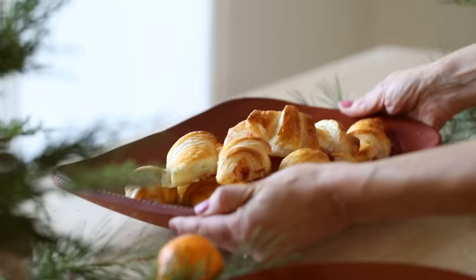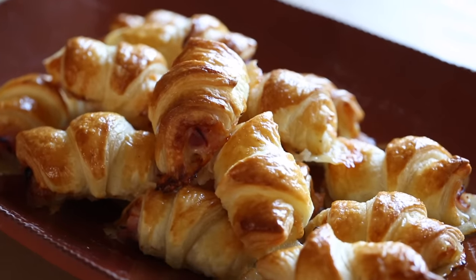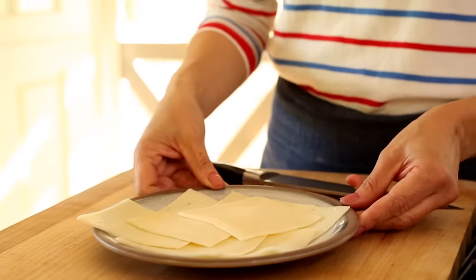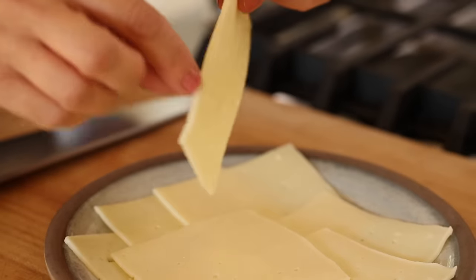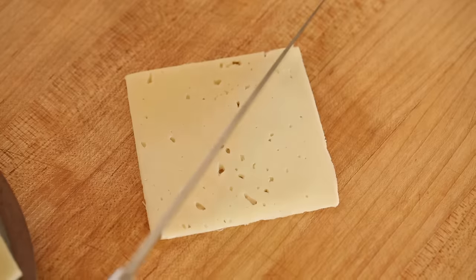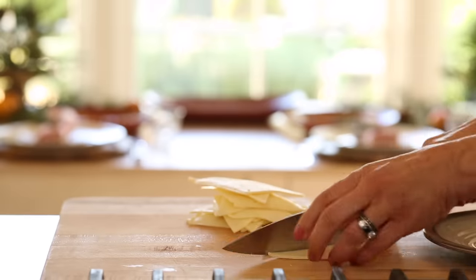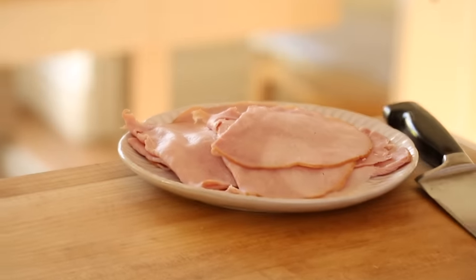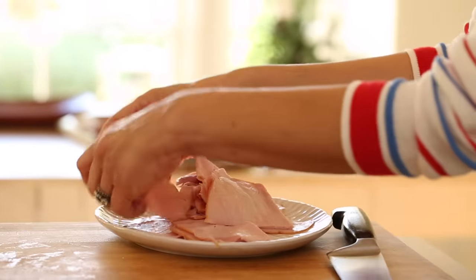Next up, I also like to have something savory, especially for a brunch. So I'm gonna show you how to make some really easy mini ham and cheese croissants, which are quite delicious. To begin, we're gonna be working with some Swiss cheese — look for the kind typically used for sandwiches because it's a square shape, which is gonna help us turn them into triangles. We're looking for eight slices of cheese, so you'll end up with 16 different triangles. Then take eight slices of Black Forest ham and cut that in half, and set it aside.